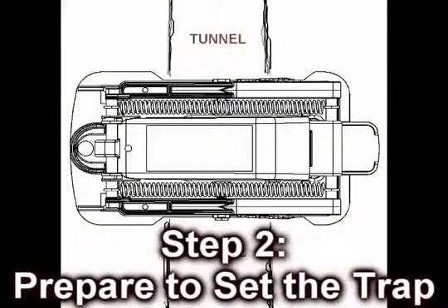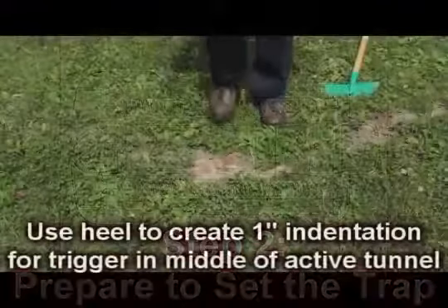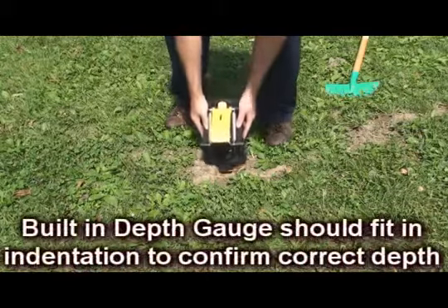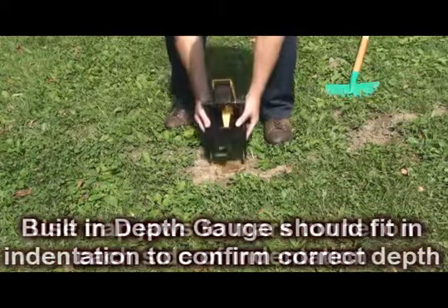Step 2: Preparing to set the trap. Use your heel to make a 1-inch indentation across the tunnel. The mole will push up this indented dirt, triggering the Top Red mole trap. You can use the built-in depth gauge to confirm the proper depth.